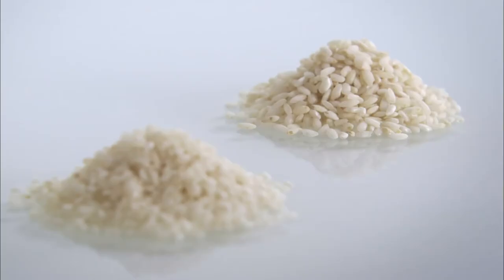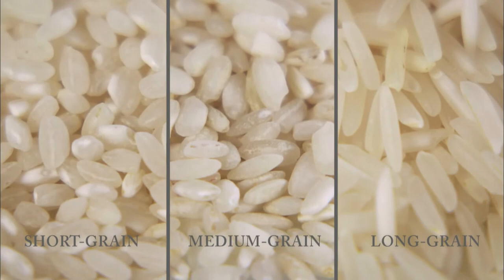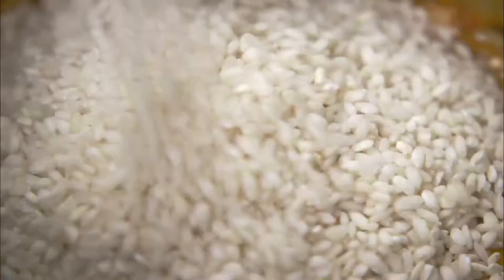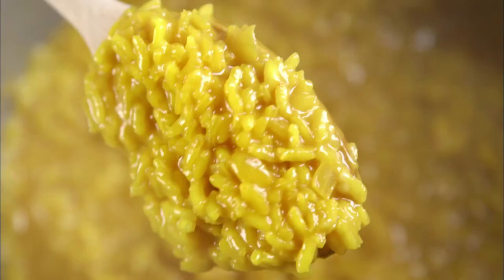Now we've learnt about long grain rice, this time we're moving on to medium and short grain rice. And you can see clearly the difference. The method of cooking starts the same as it does with long grain rice, but the end result is the absolute opposite — not fluffy and separate, but moist and creamy.